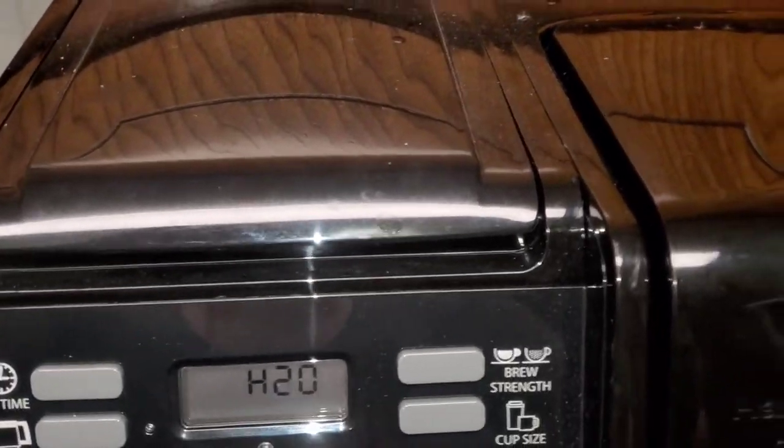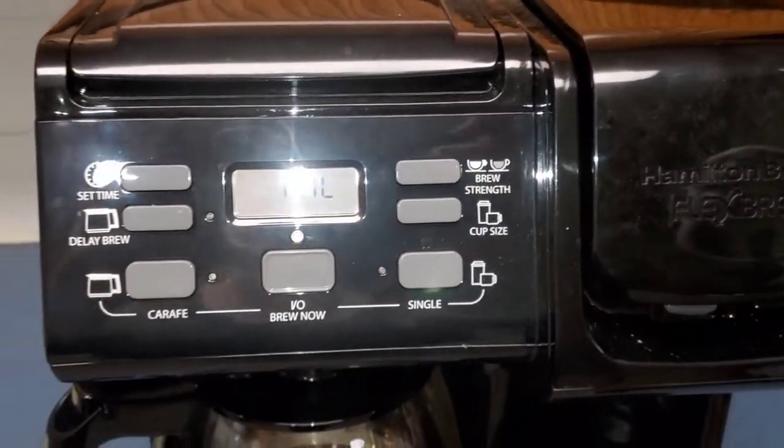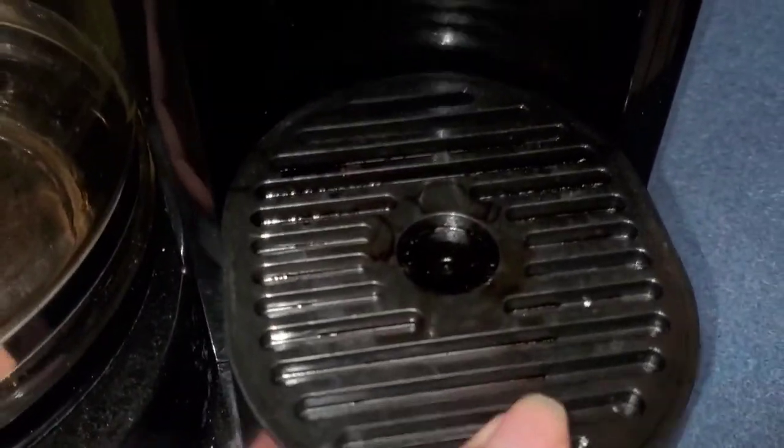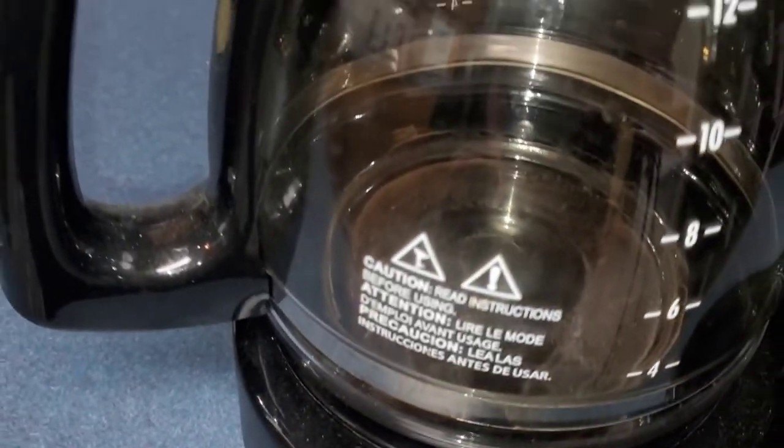Hey guys! Welcome or welcome back to my channel. Today I'm going to be doing some deep cleaning on my Keurig, which is just a fancy name for a coffee maker. I am throwing a little cleaning into this video to give you some cleaning motivation as well.